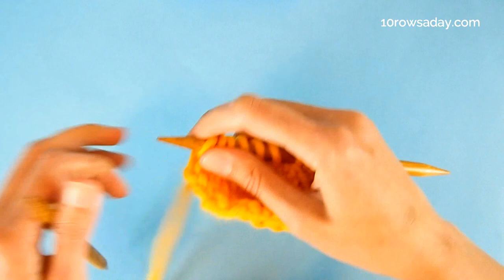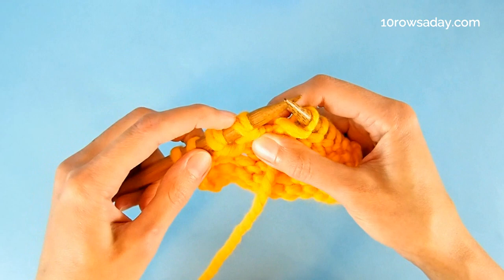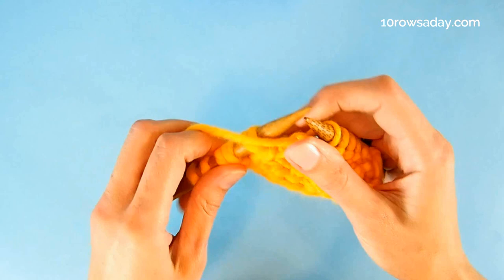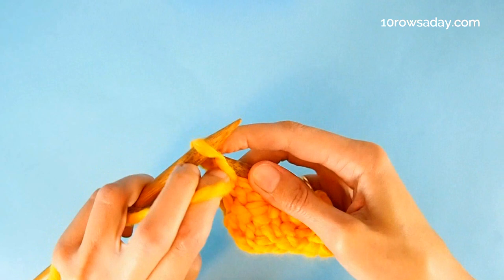And we're going to purl them together when we meet them on the purl side of the work. You can't really miss them — when you get to these stitches you will notice that something is off, because these stitches are different. They are much thicker than a regular stitch, and it is hard to work their strands separately because they kind of keep together. So they tell you that they want to be purled as one stitch, and that's exactly what we do — we simply purl them as if it was one stitch and not a double stitch.